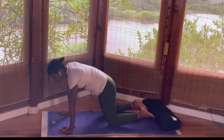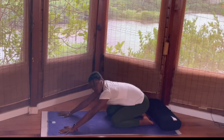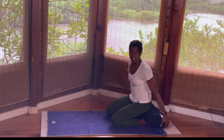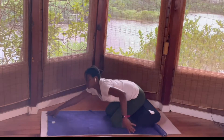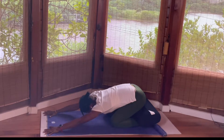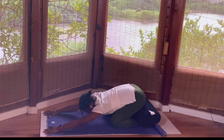Exhale, come into neutral spine, relax the top of the legs on the mat. Then exhale, drop your hips to your heels and sit in child's pose. Similarly you can put a bolster between the knees and your heels to make contact. Reach your hands forward, opening and lengthening the back body, folding completely. Connect back with your breath, releasing any tension here.